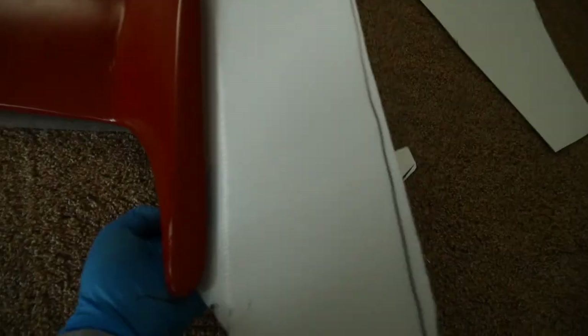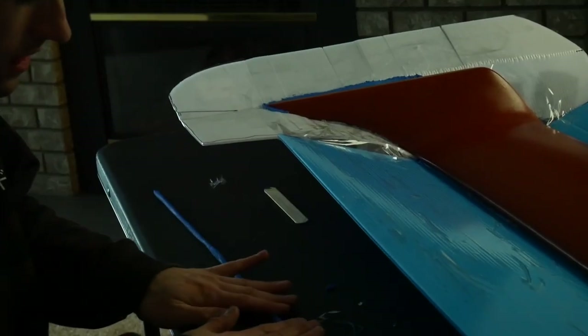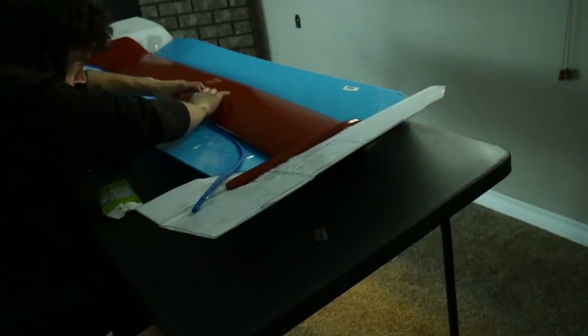Honestly, this is like ten times harder than I thought it would be. I got one side pretty much done, second side cut out — this piece basically sits around here. After we constructed the flange, which is what's going to help us split this into two halves, we needed to fill the edge with clay and ensure that there are no gaps between the plug and the actual molding surface itself.